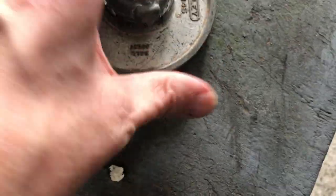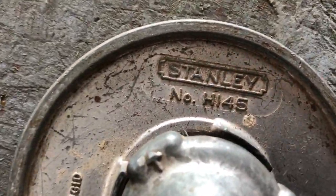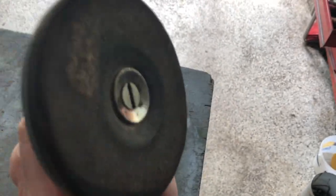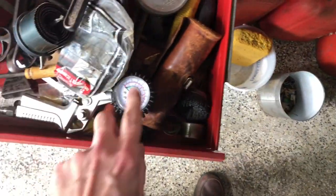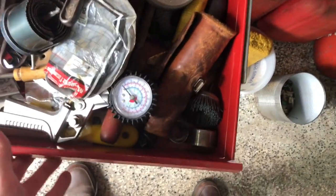This is a sanding disc for Stanley — yeah, Stanley. What's that part number? The part number is right there — Stanley. Those were my dad's. These little things can get loose sometimes on the drill. A lot of these things — they're for a compressor to fill up your tires.